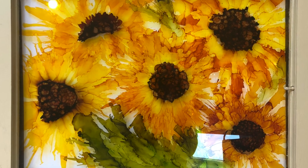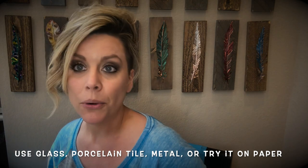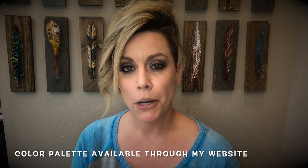Hey guys, it's Cammie with Cibrillian Studio. Today we are going to be making a beautiful alcohol ink sunflower piece. I'm using an old farmhouse window for this — it looks like this, so obviously you can see through it. But if you want, you can do this on a tile, a porcelain glazed tile. Any non-porous surface works really well. If you want to try it on paper, you can also do that as well.